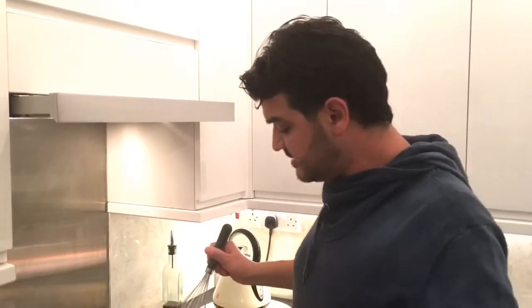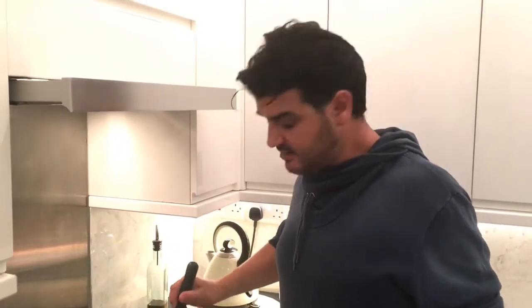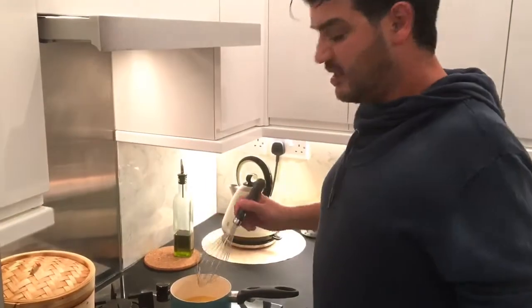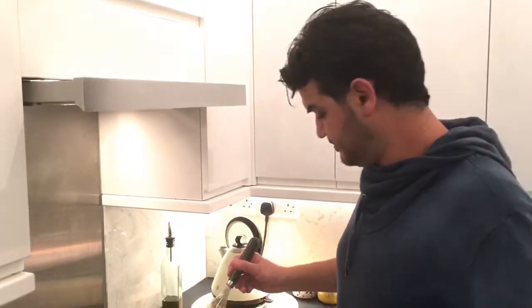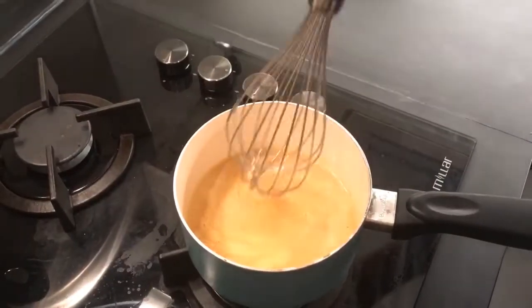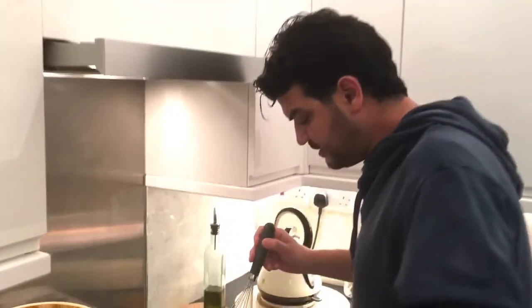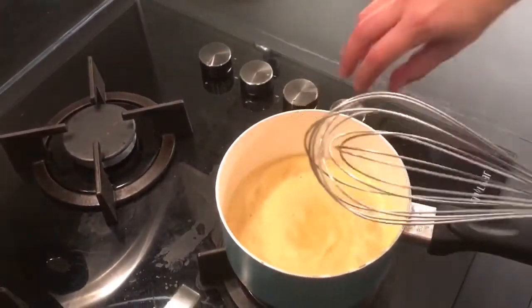Let's take it to the fire. We have to heat it to activate the agar-agar. We're going to do this until it starts to boil — keep stirring in the meantime. When it starts to boil, we're going to turn it off.